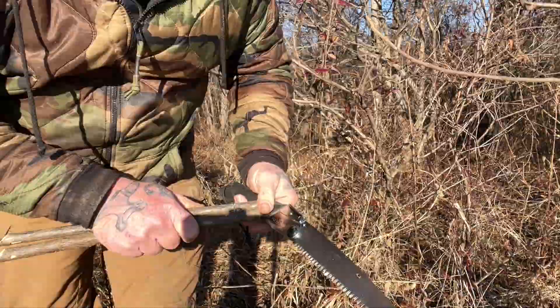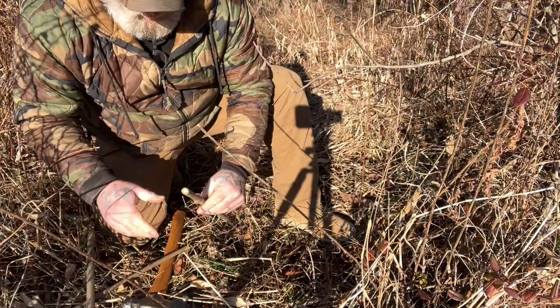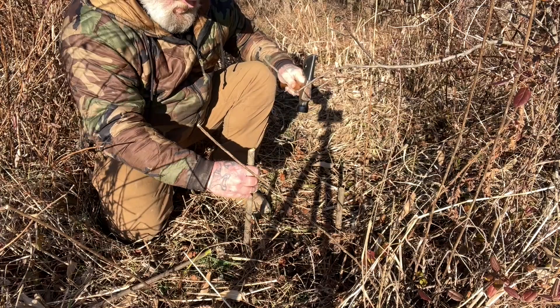The trail comes up right here, so we're going to pound one of these stakes on each side at the dip, directly below. We want to make sure these notches are opposing — one on this side, the other on the other side.